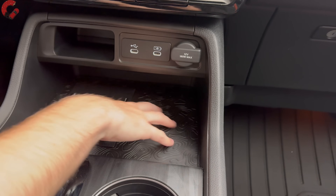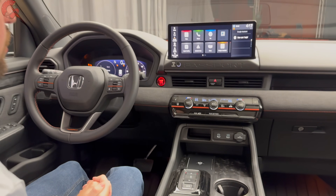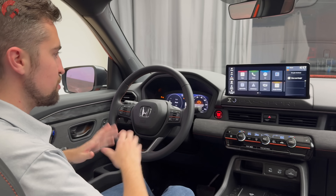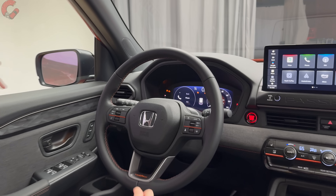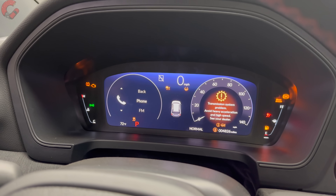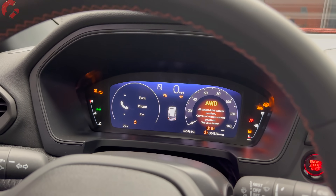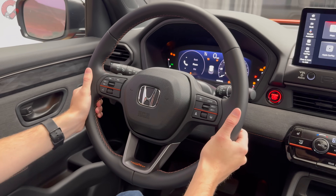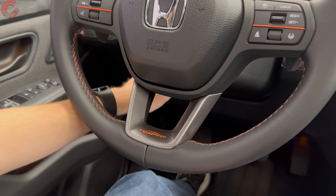The storage cubby features a topographical map pattern, and push-button start is standard. This is a studio setting so we won't fire up the engine, but the electronics are running so we can explore the 10.2-inch digital gauge cluster with full customizability. One thing to note: a head-up display is not offered on any of the three trim levels. The steering wheel has orange accents and orange stitching on Trailsport models and is manual tilt and telescoping, with an available heated steering wheel.